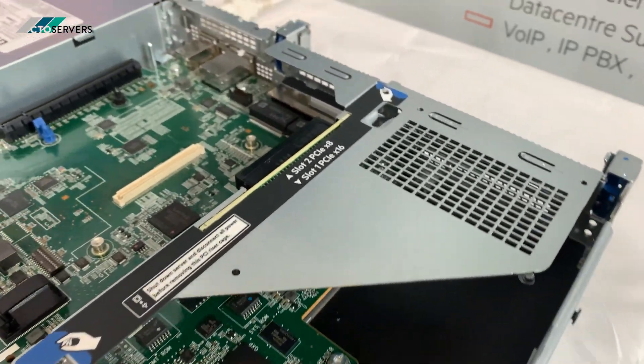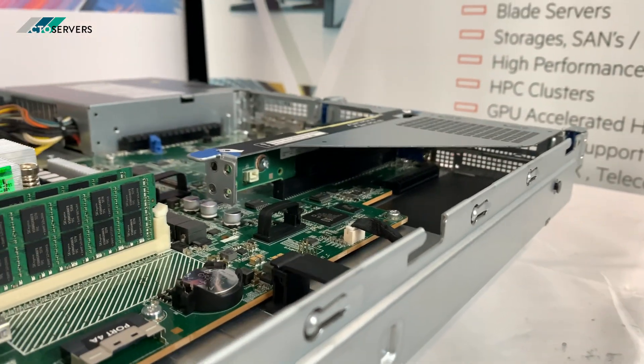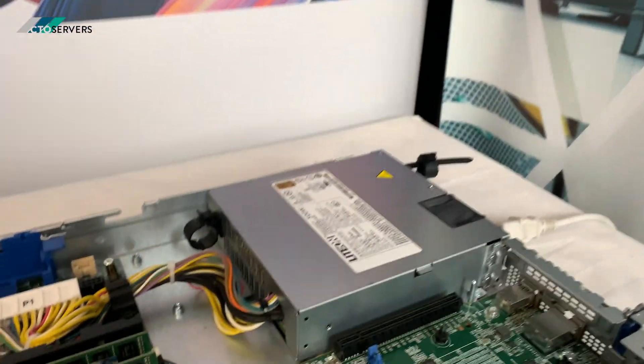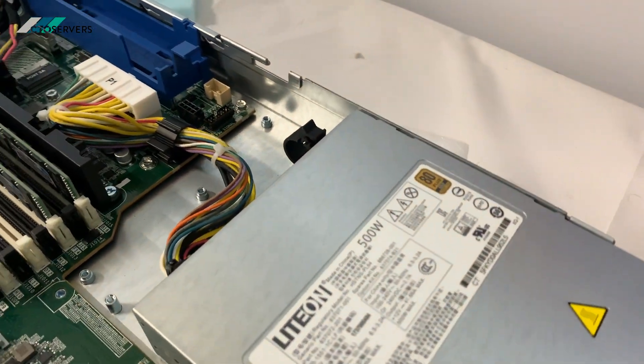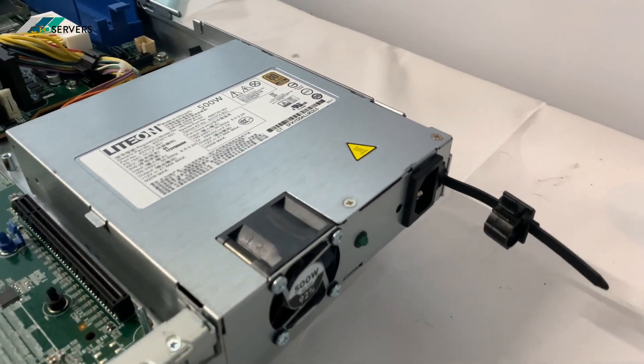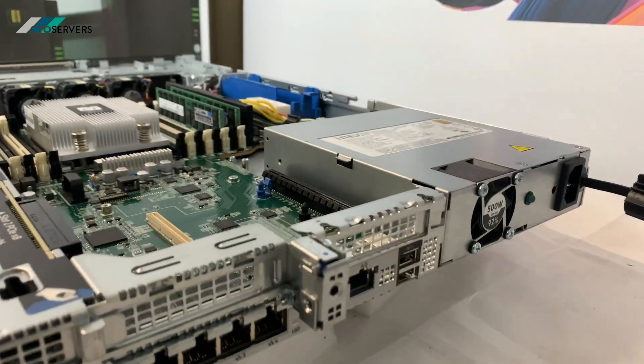There's an x16 PCIe slot on this side as well. We've got this with the non-hot-plug power supply — a 500W 80 Plus Gold. You can also get the hot-swap version. It has USB 3 as standard.